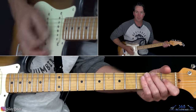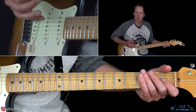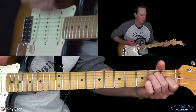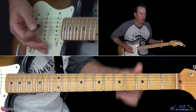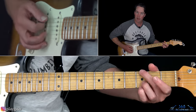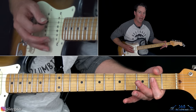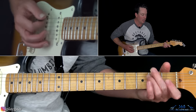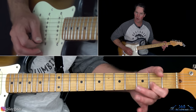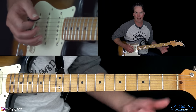Here is where that acoustic strumming pattern comes in: up, down, up, down, up, down, up. Then we go back up starting with E back to that G, but this time the chord goes to an A. So E, G, A major chord. Make sure you get that second fret on the B string. You can add that same acoustic rhythm if you want.